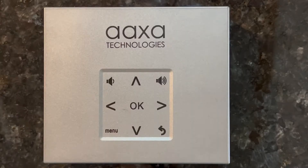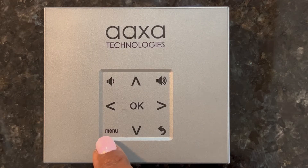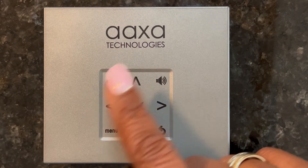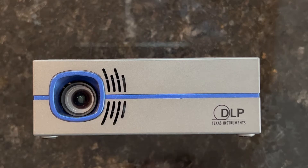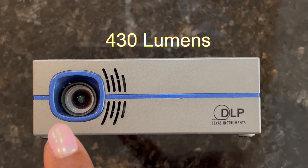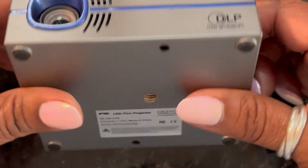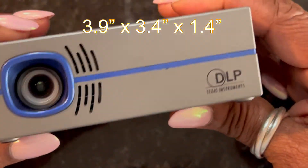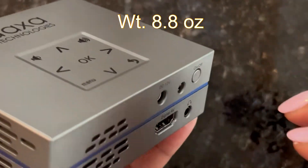So this is the top of the projector. It has your exit and back, has your menu, your OK, has the volume controls, and it has arrows to go front or back or to guide wherever you're going. Here's the front — this thing is so bright, you can see it even if it's not completely dark. The size is super small, it's three by four by three by nine by 1.4 inches, so it is super tiny.